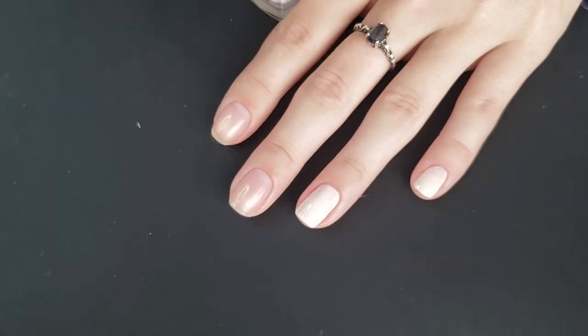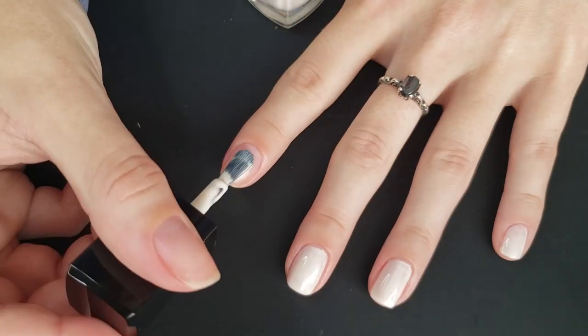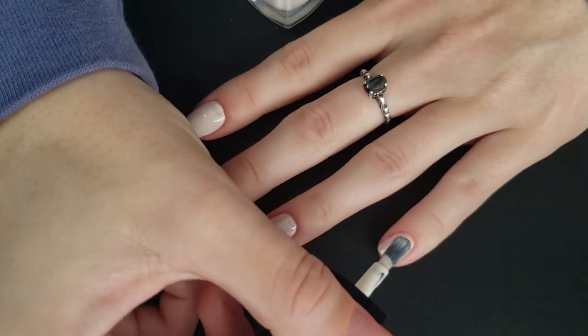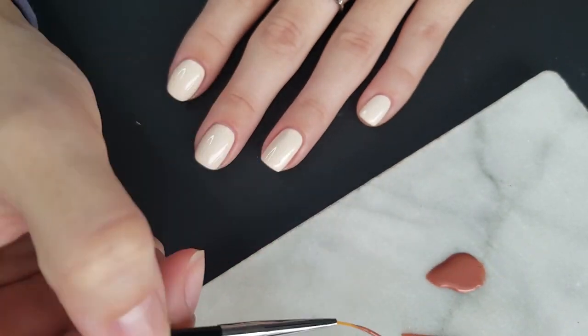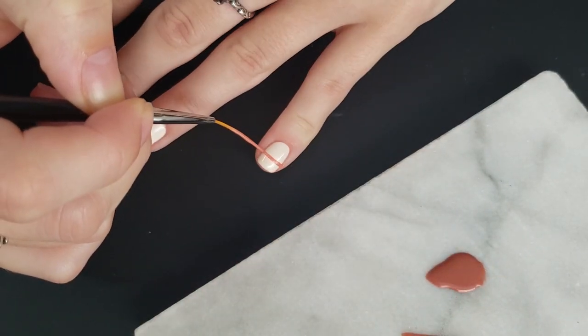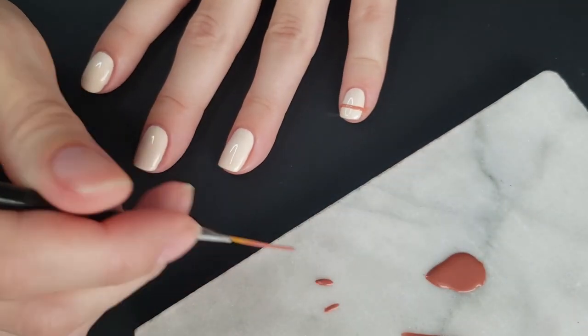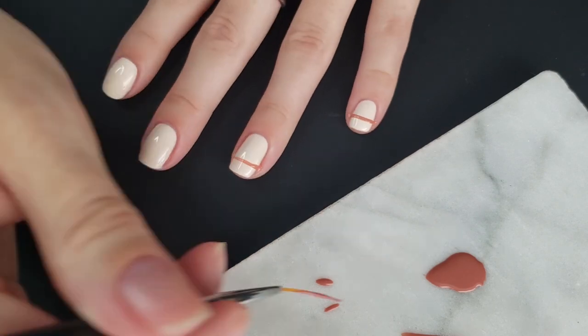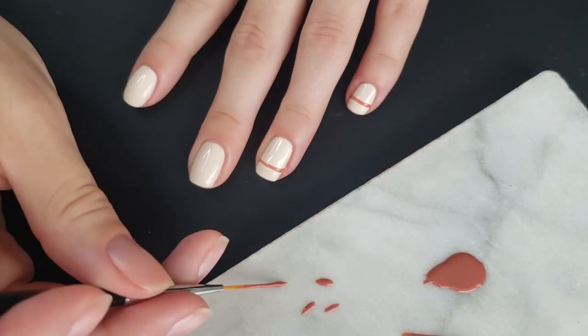I really wanted to do kind of a sunset rose-ish look and I really do like it, but I'll explain later when I get the look done. I am just going to go in with two coats of that base color. Next I'm taking the kind of coral terracotta color on a long striping brush.